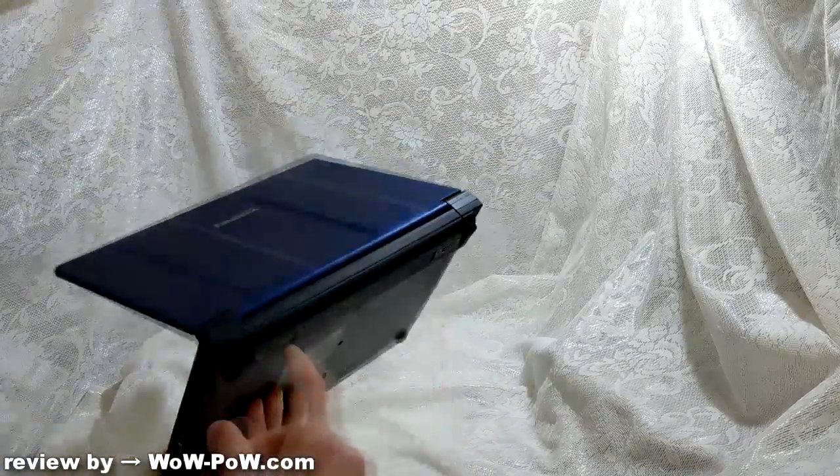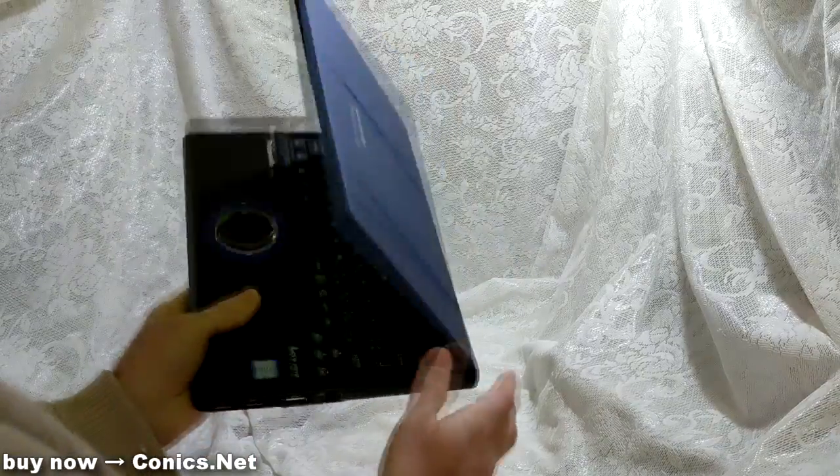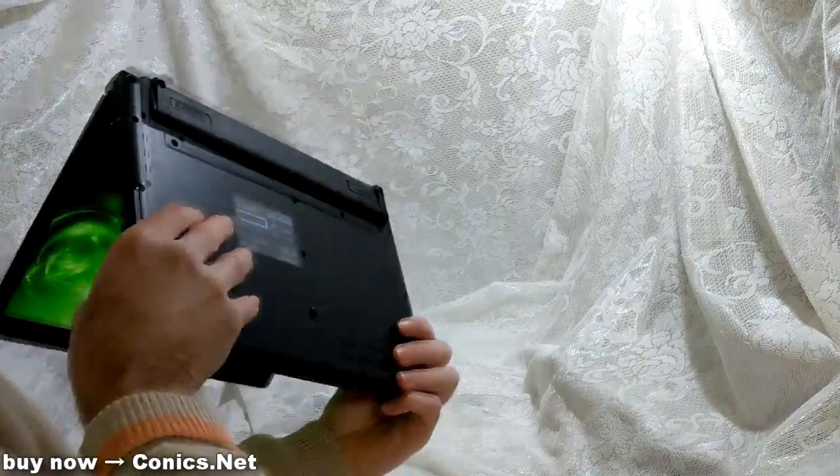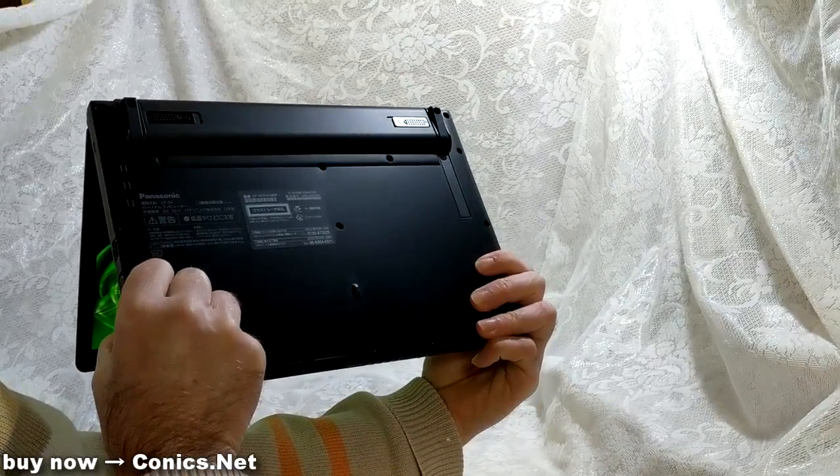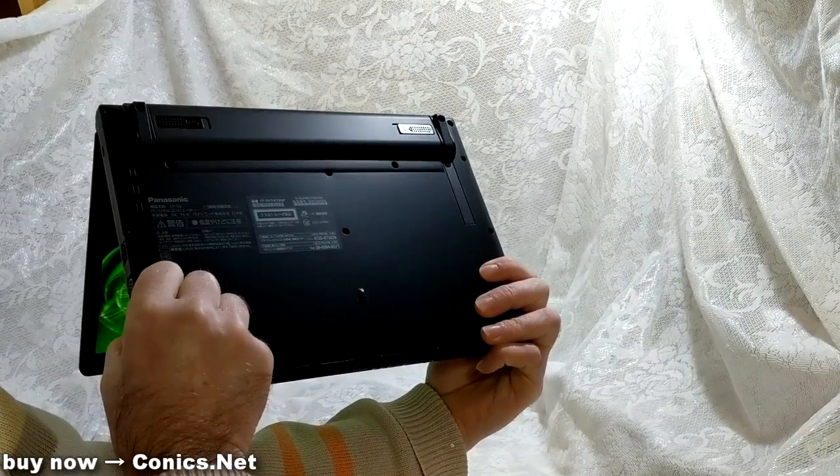Looking at the back of the computer, there's nothing on the back. And underneath the computer, there are no external ports for a dock or anything like that.